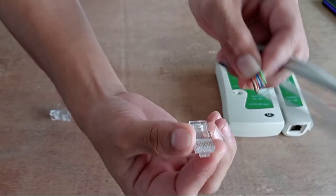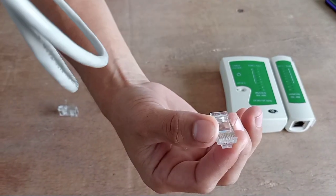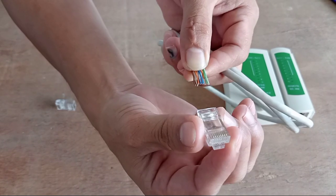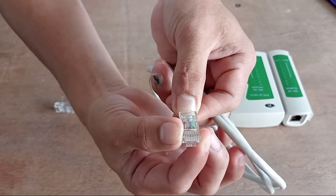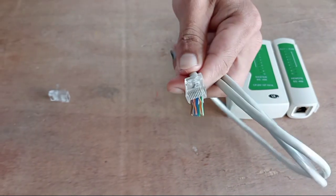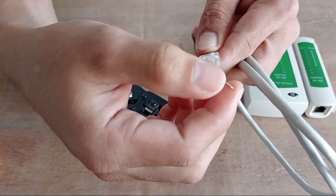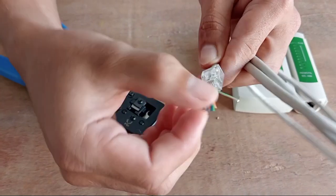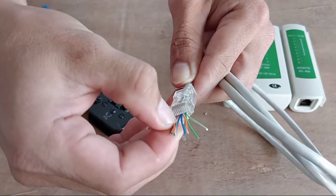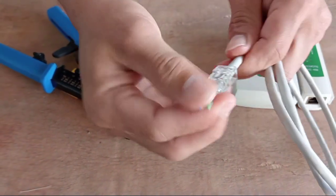We need to insert these wires into the RJ45. The proper way to hold the RJ45 is like this — starting from the left, pin one is on the left side and pin eight is on the right. Hold the wire and RJ45 together and insert the wires. Before you crimp, check the wire combination: white-green, green, white-orange, blue, white-blue, orange, white-brown, and brown. If the combination is correct, push the wires in.